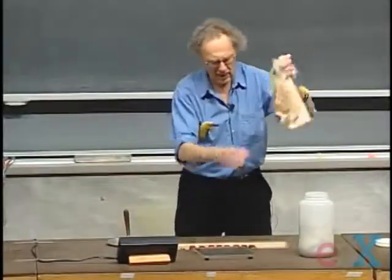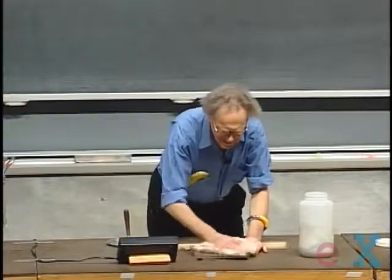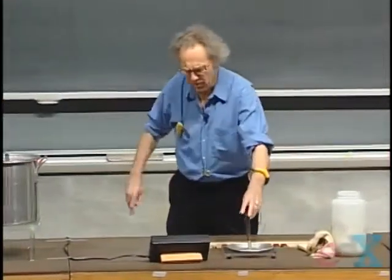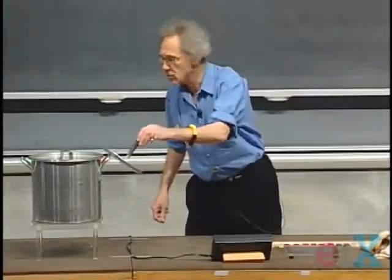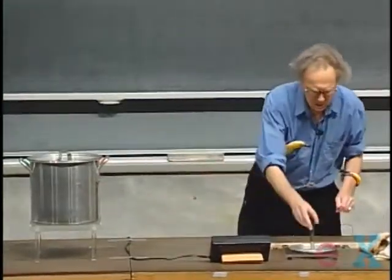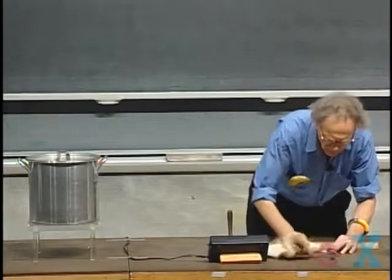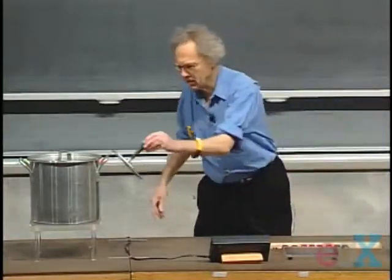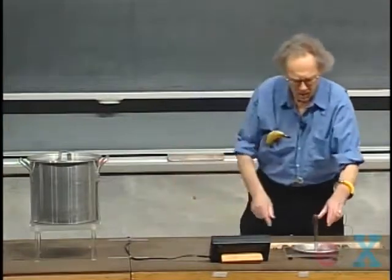So we have the cat fur and we have the glass plate. I'm going to rub this first with the cat fur, put it on, put my finger on, get a little shock, and charge up the pan. I'll repeat this several times — rub the glass again, put it on top, put my finger on, charge — once more and once more. Let's assume we have enough charge on there now.